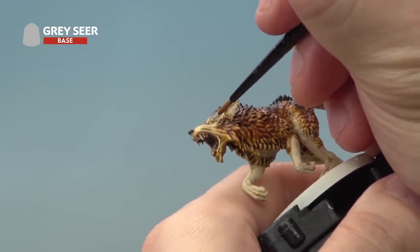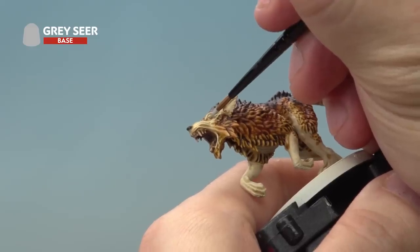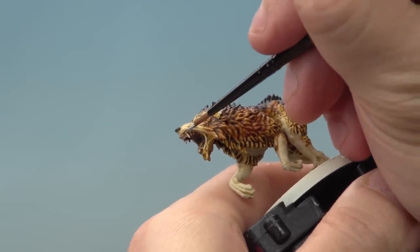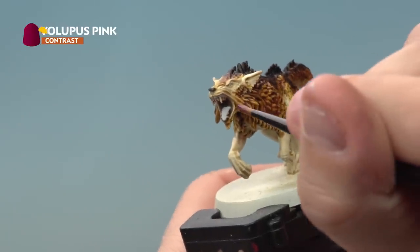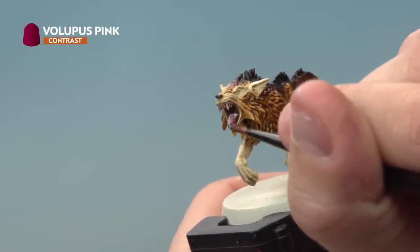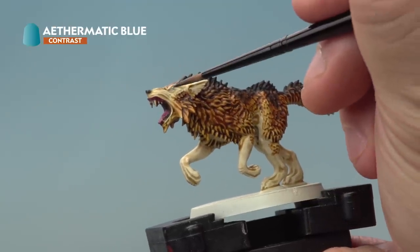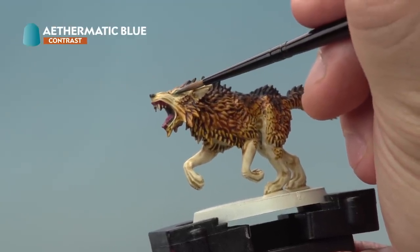Be as careful as you possibly can, but don't worry if you make a mistake — you can always go back with the Contrast Paint and correct it later. Next up, pick out the tongue and gums with Volupus Pink, then pick out the eyes with Eltharion Blue to give that weird, eerie cold glow.